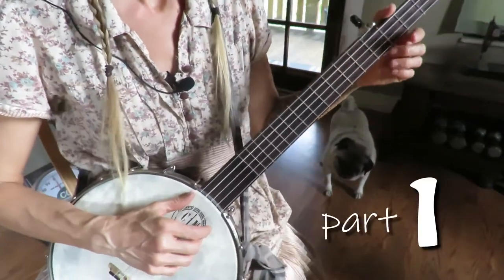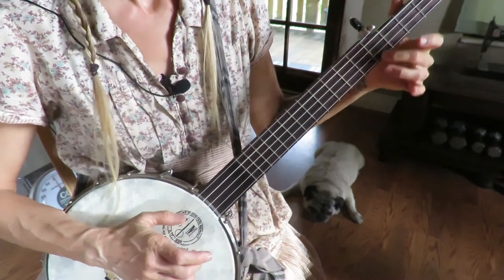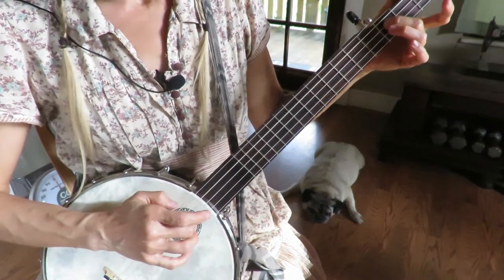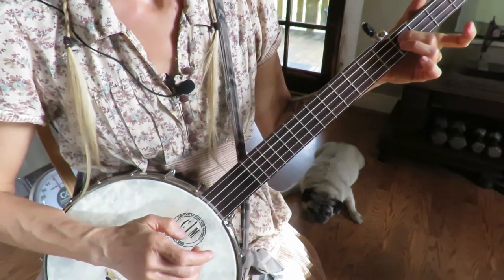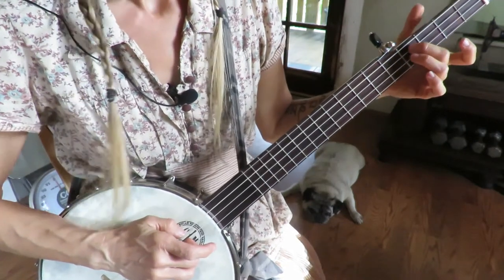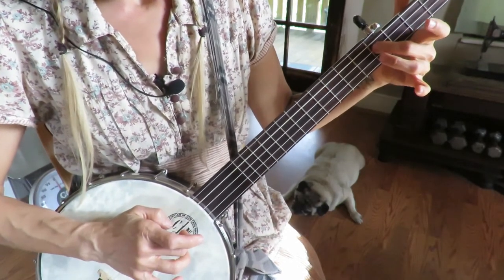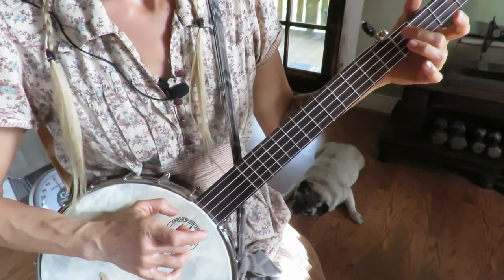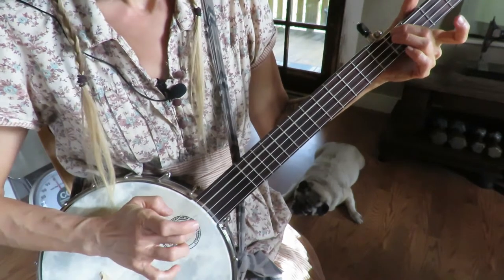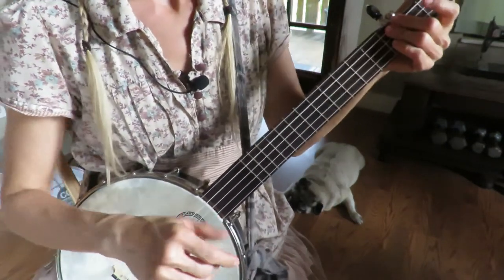We start with a slide on the first string from the fourth fret to the fifth fret, and then we do a bum ditty, and then an open bum ditty on the first string. Then we do a bum ditty on the third string, and then we strike the second string open and the third string open. Then we do a slide from the third string from the fourth fret to the fifth fret, bum ditty, and strike the second and the third open. Then a slide on the fourth string from the fourth fret to the fifth fret, bum ditty, open third string. That's the whole first section.